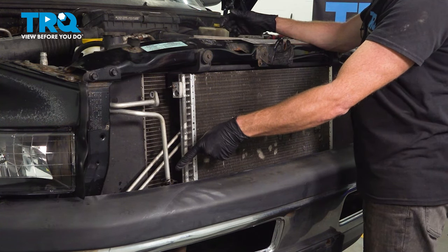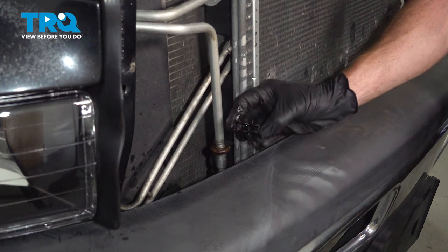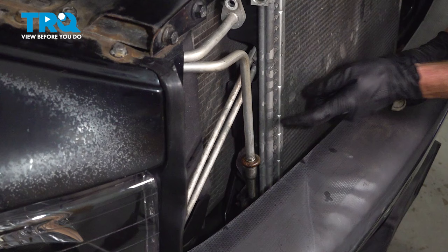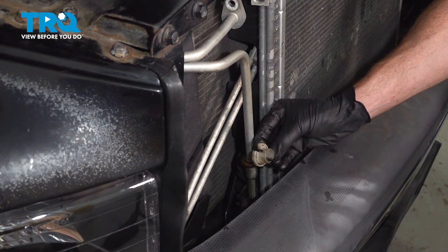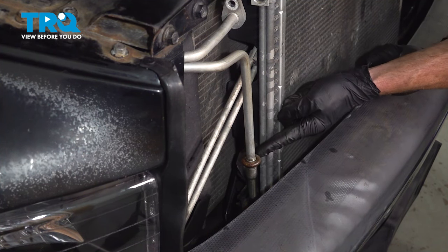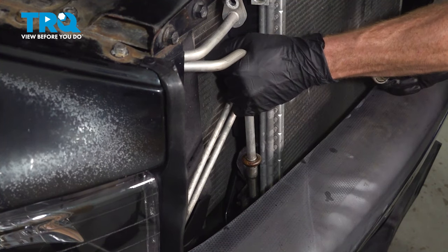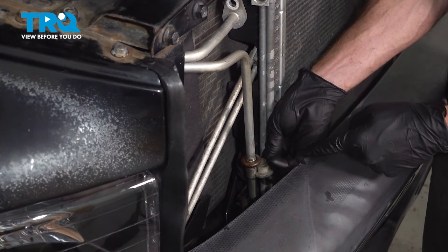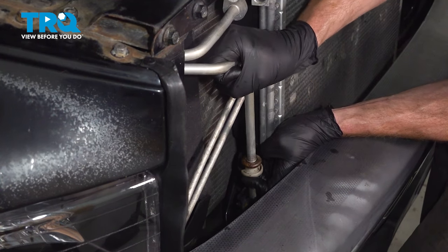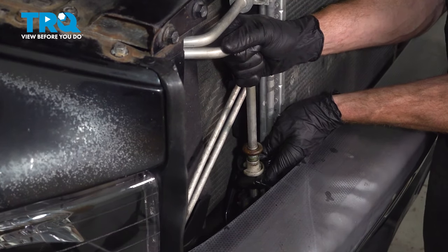Now we can make our way down along this area. We'll take hold of the clip, give it a little wiggle and separate that. We're going to be reusing this, so we'll set it aside. Now that we have the locking clip out, we're going to have to use a disconnect tool. It's going to slide directly over the bottom part of the line and then lift up into this area. Inside this grooved area there's a small spring which is holding this line in place. By sliding the tool in there, we'll be sliding the spring away from the line, then we should be able to lift this up and out.